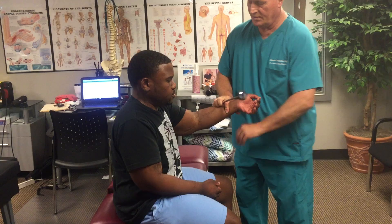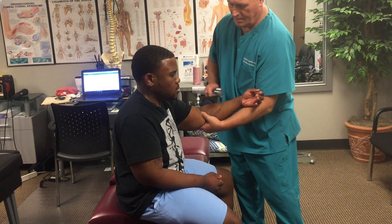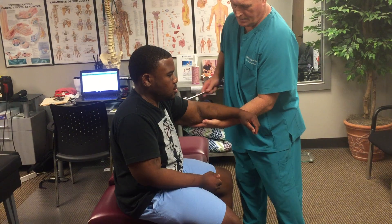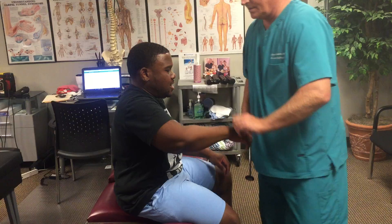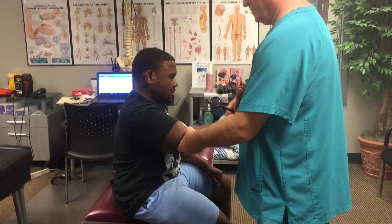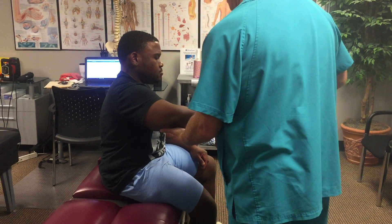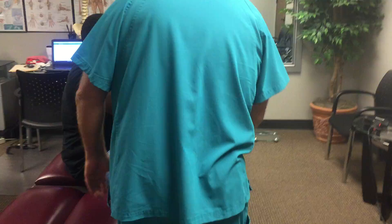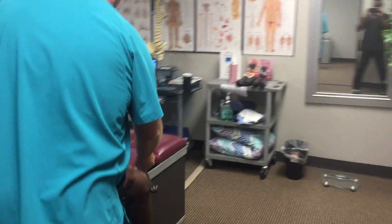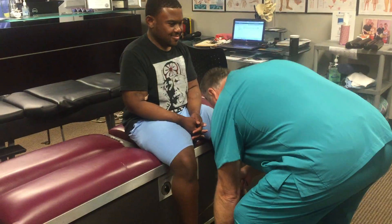Now I'm going to check your reflexes. Just let that relax right in my hand. Got some scar tissue there where you had that surgery, huh? Did that hurt? Because a lot of times scar tissue is more painful. Your reflexes are all plus two, equal and active.